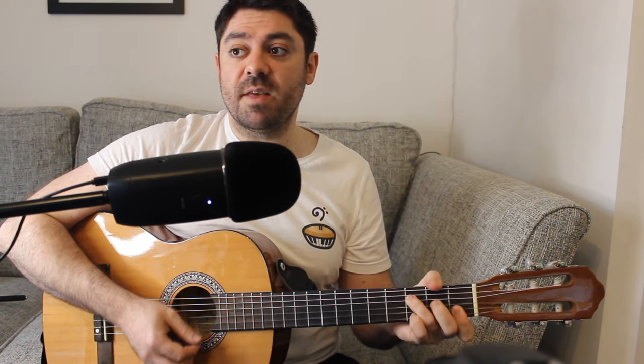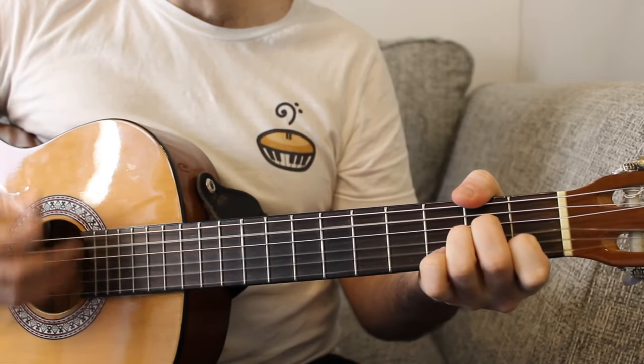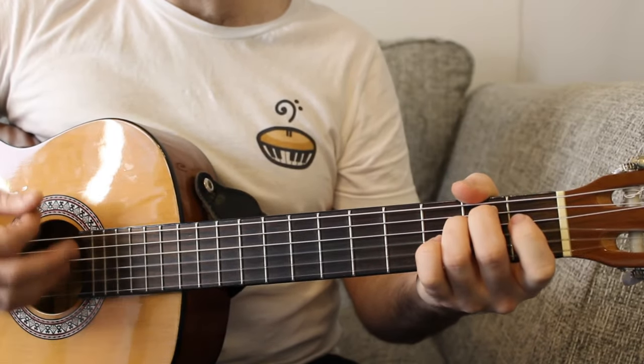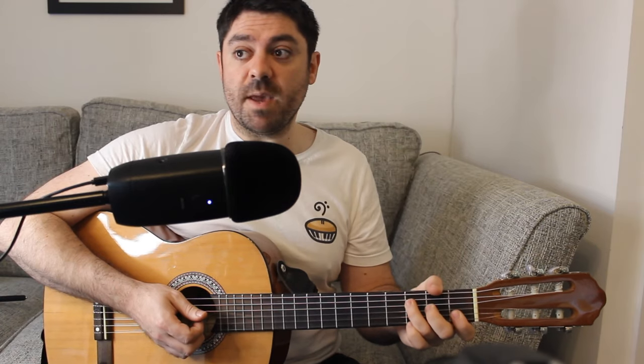We're then going to go back to an F chord. For that first verse, we have the F chord, A minor, E minor, and then the F. All of that repeats — F to A minor, E minor to F, and then all of that again. Because there's no real guitar parts in it, we can come up with whatever we like.